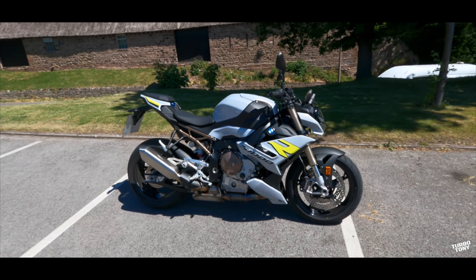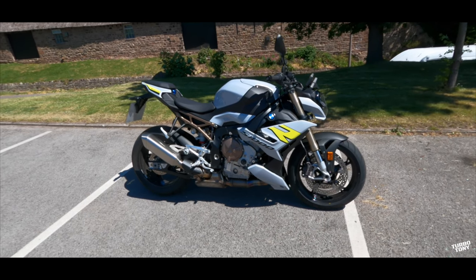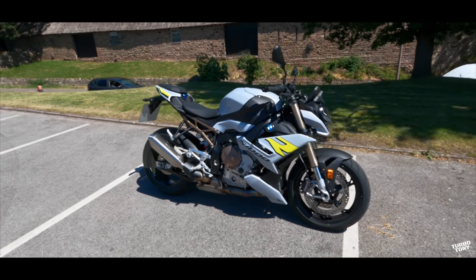Welcome back for another video. We've got the brand new 2021 BMW S1000R.